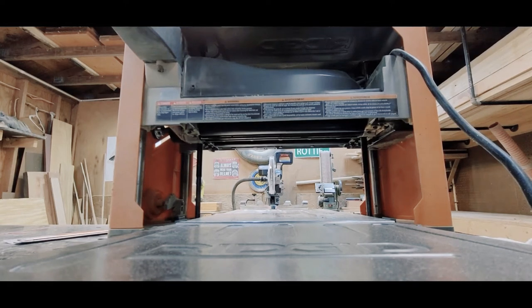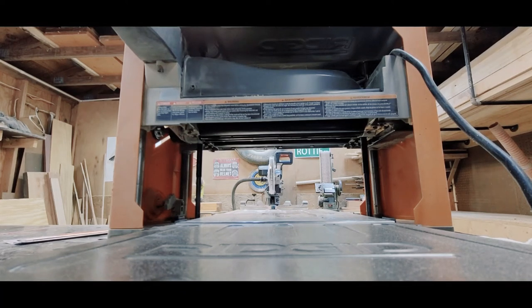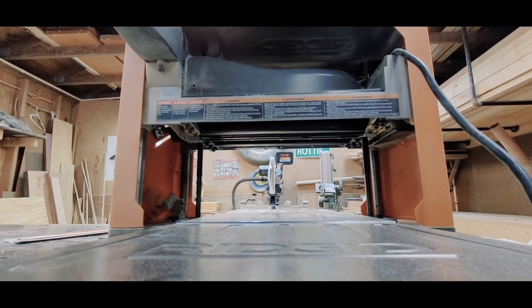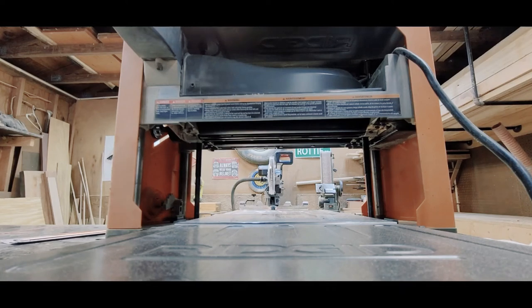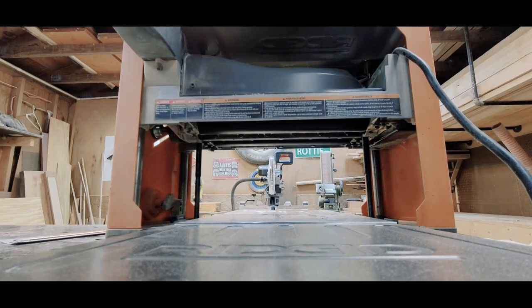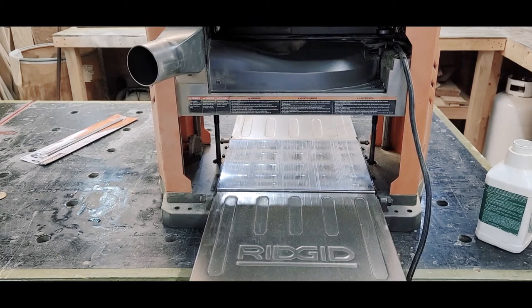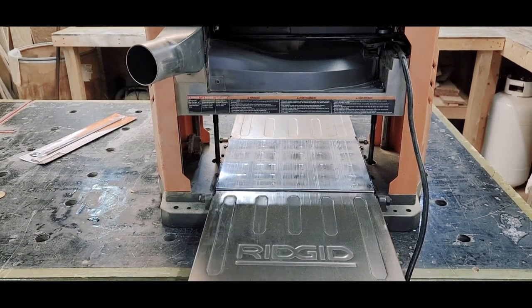Once you get the rollers as clean as you can reach, bump your planer just enough to bring the dirty spot around. I forgot to mention — make sure you unplug your planer when you're sticking your hands in it. Bump the planer just a little bit to rotate the rollers, then unplug again and start cleaning all over. Now that the rollers are nice and clean, go ahead and clean your bed off. I use the same mineral spirits to clean the bed as I do the rollers.